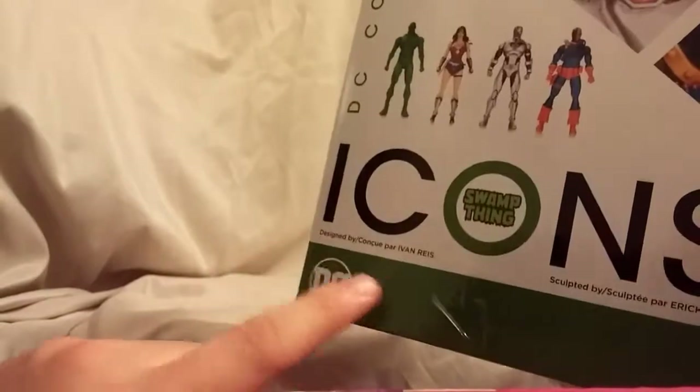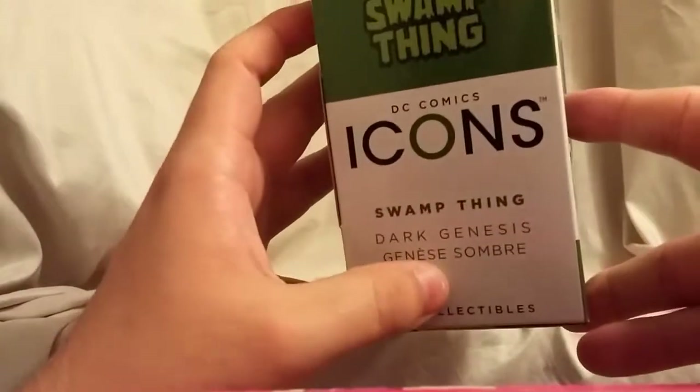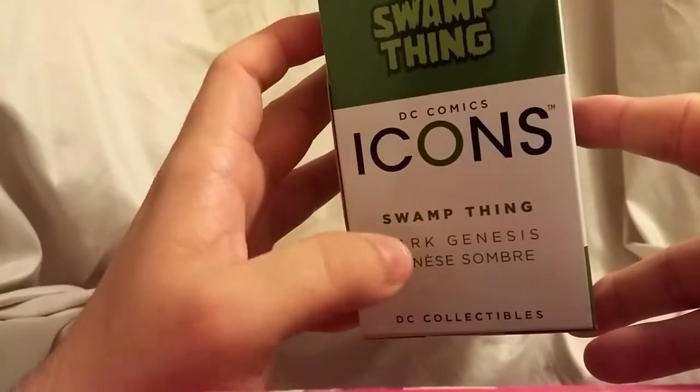Not too much on the side, just a better view of the figure from the side. On the back you can see the other figures in this wave — we already reviewed Deathstroke and we'll be reviewing these two more. On the bottom it says DC Comics, Icons, and there's a lot of writing, a barcode, and on this side it has the giant number 18 with the Swamp Thing logo.